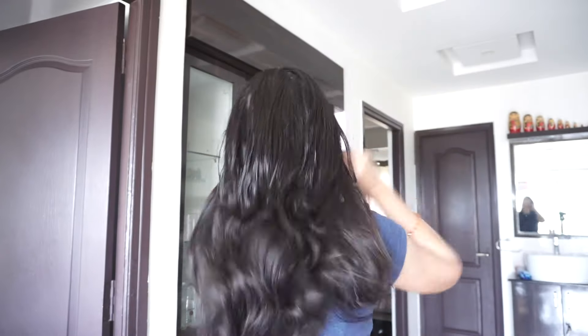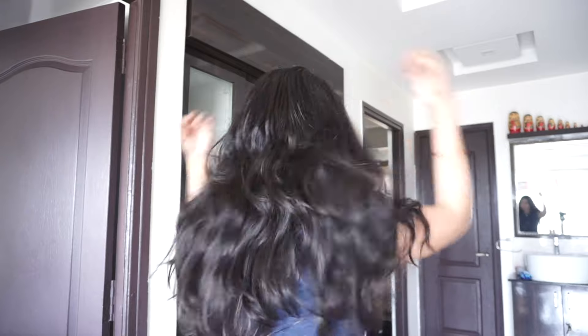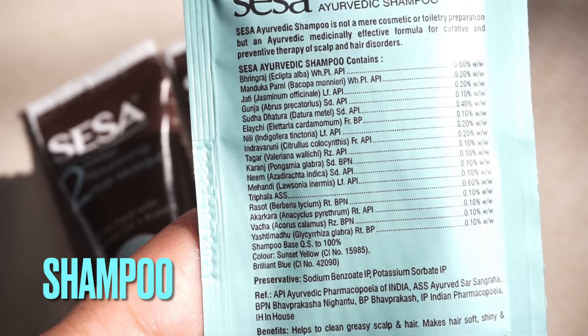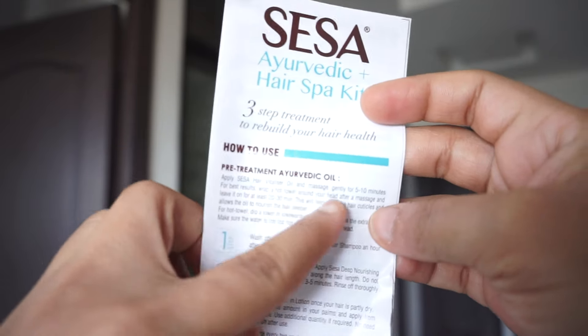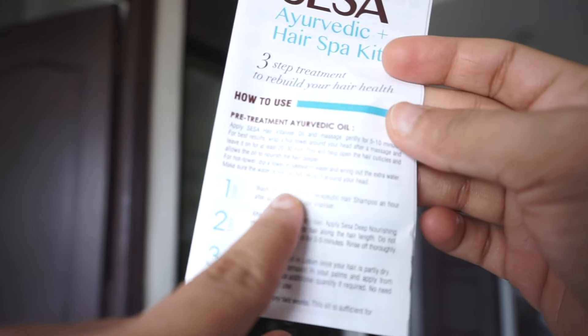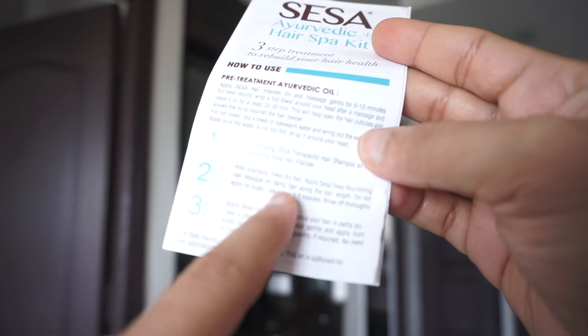I have been getting dandruff, so I am applying the hair oil on my ends mostly to protect and condition the shaft, while massaging my scalp to enhance blood flow. The pamphlet attached in the box details out the steps as well — applying the hair oil, then the shampoo, conditioner, and the hair serum.